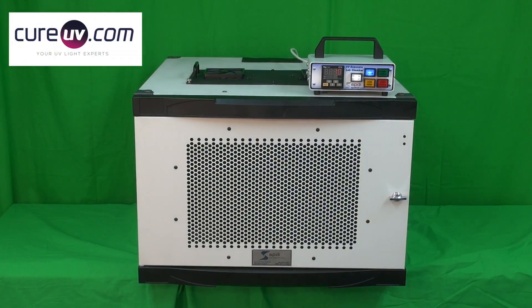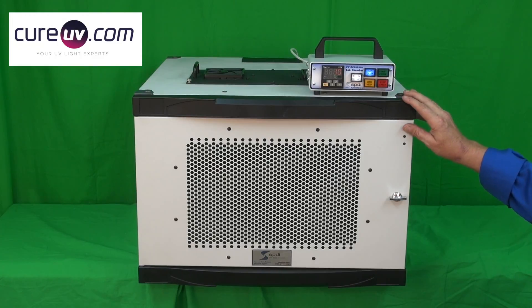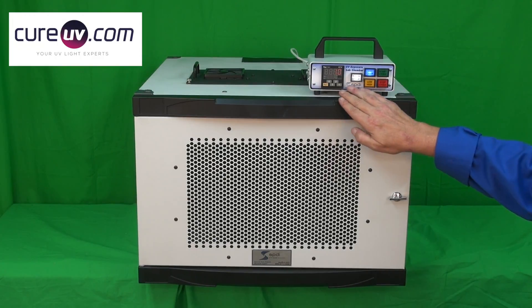SPDI, the UV experts, introducing our proud new member to our UV family of products: our UV exposure lab chamber, high-intensity model.